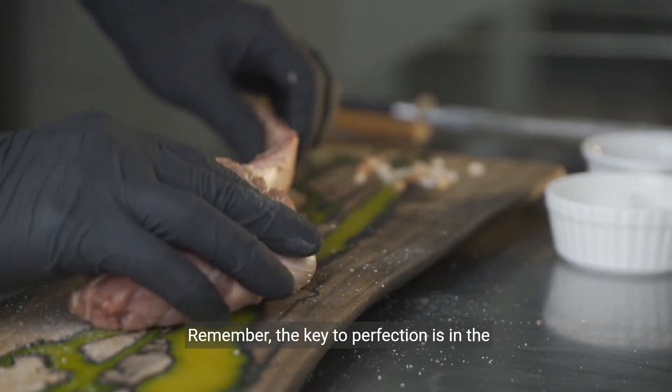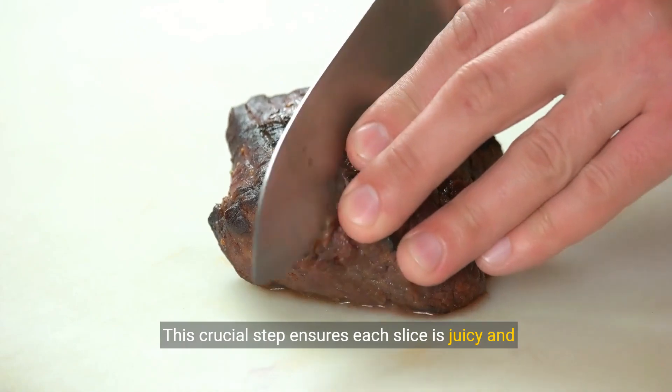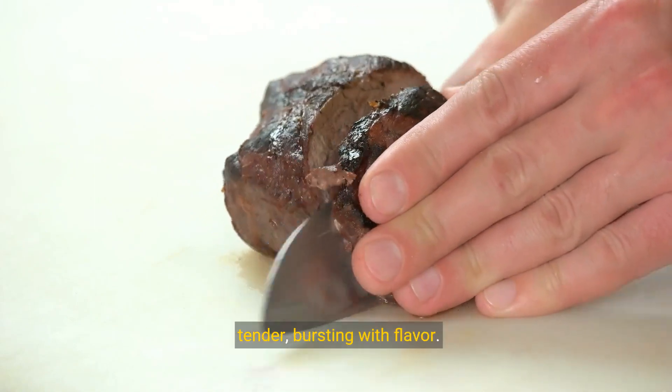Remember, the key to perfection is in the thermometer. Once done, let your steaks rest. This crucial step ensures each slice is juicy and tender, bursting with flavor.